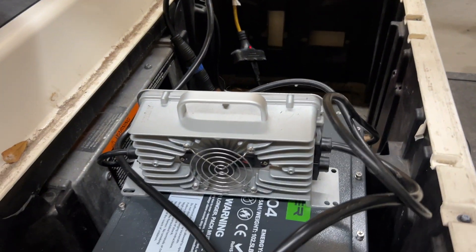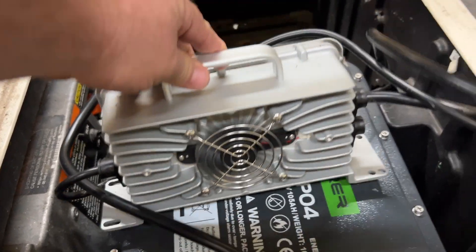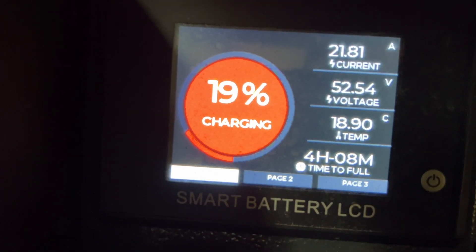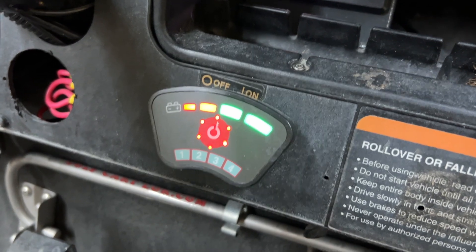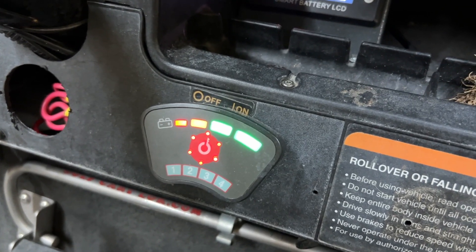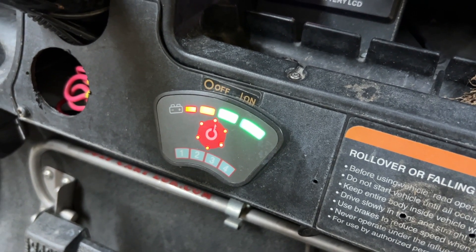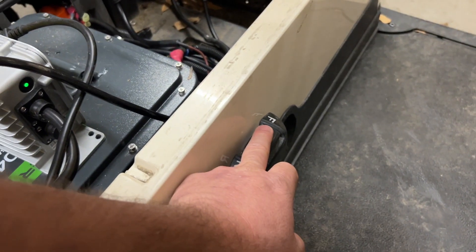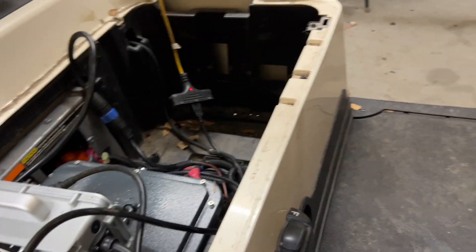I have the extension cord plugged into the charger — it's running. The gauge says 19 percent and it's charging. Now on this cart I have a digital key switch. Even with the charger running and the cart in forward, you can see the golf cart still moves — that's the problem we're solving today.